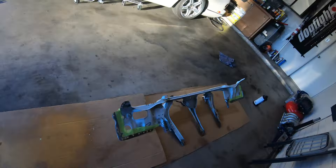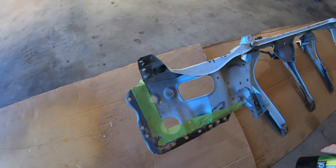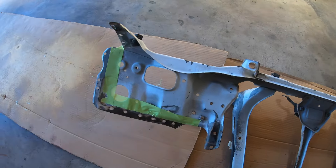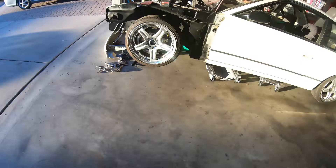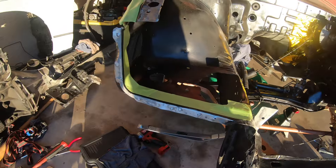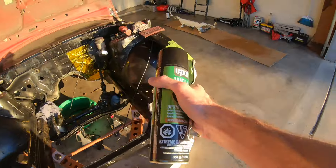Day three — got some primer going on here. The core support is taped off right here. Yesterday we did some final adjustments on the alignment, got it all nice and prepped up, ready to roll. Doing some weld-through primer right now.